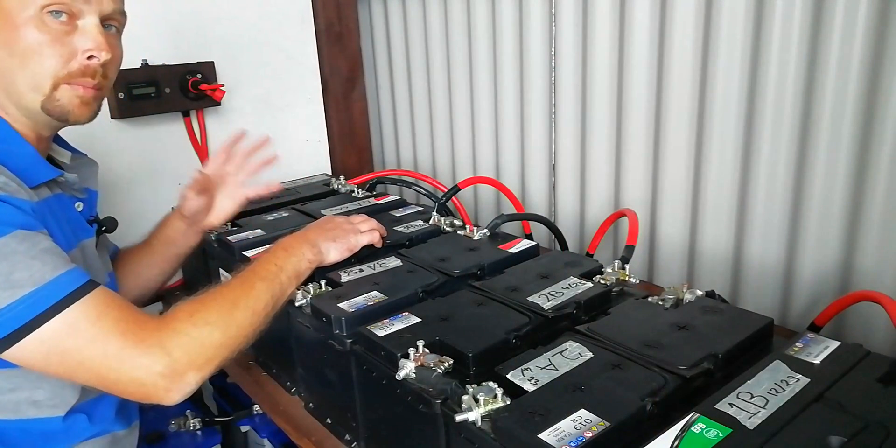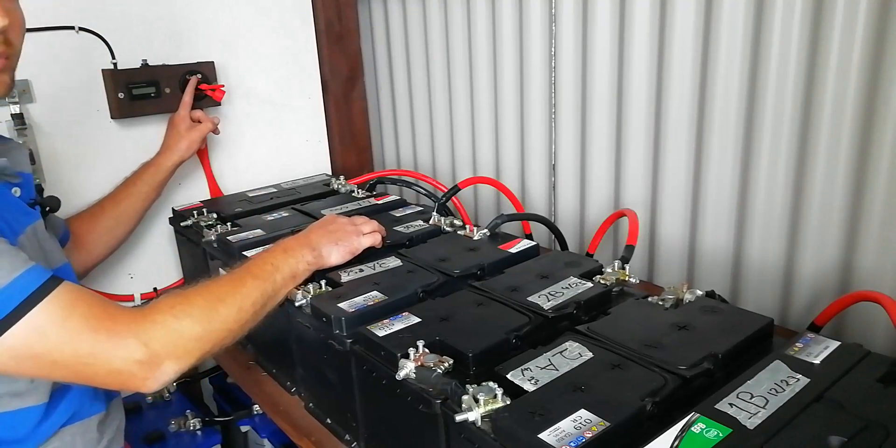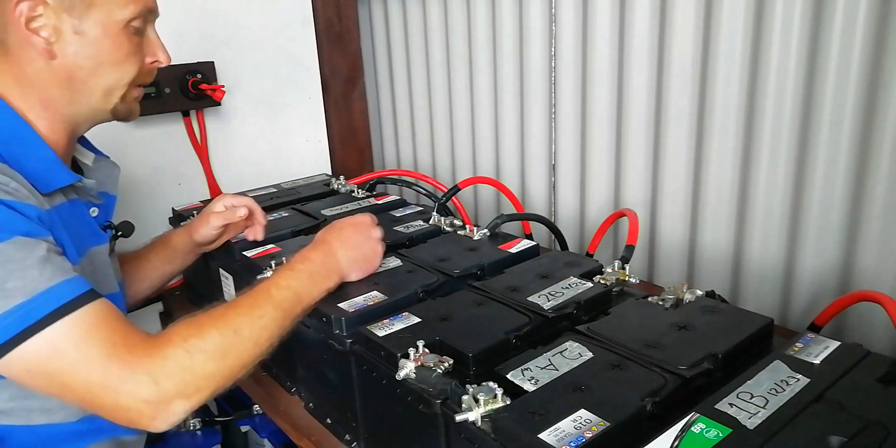There we go. So that's the whole battery bank now up and connected. Two things we're doing differently this time: I've fitted a kill switch over here and a little gauge just to keep an eye on things, so I can switch the whole bank off with the turn of a key.